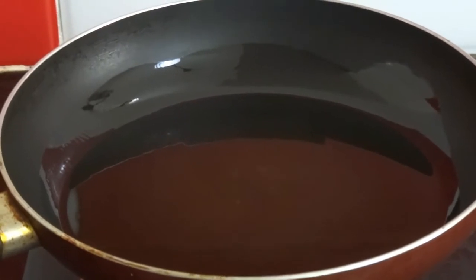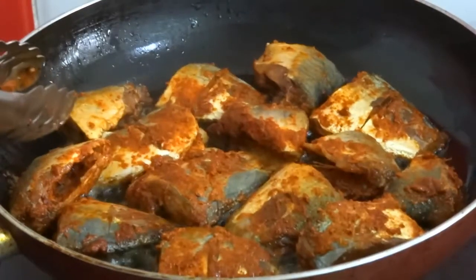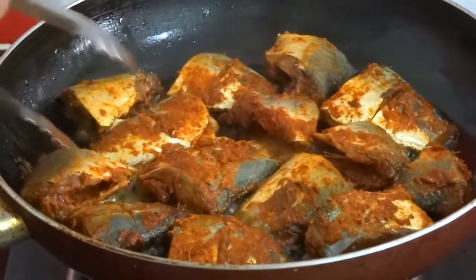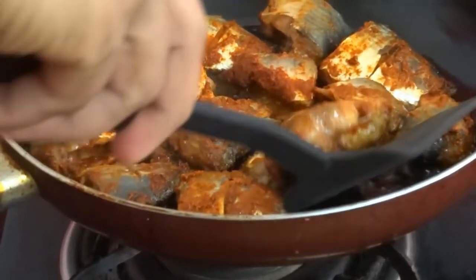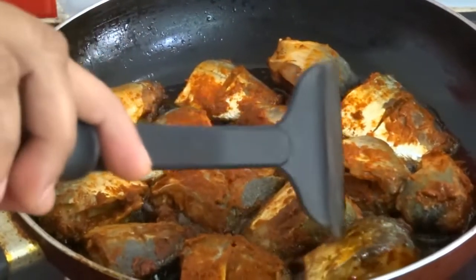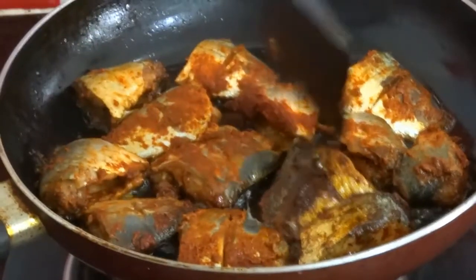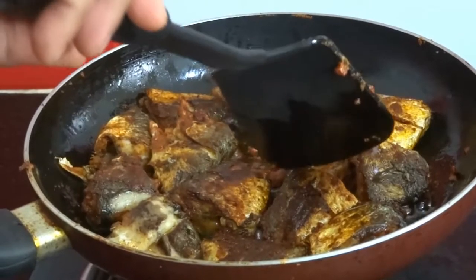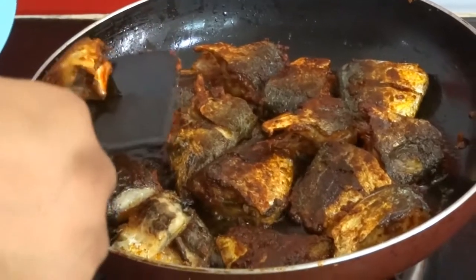Heat 3 tbsp of oil in a pan and fry the fish pieces. Keep the flame in sim mode and half fry this. Fry this for about 3 minutes and turn it over. Fry the other side also for 3 minutes. After 3 minutes, take it out and keep it aside.